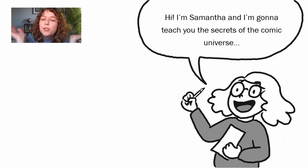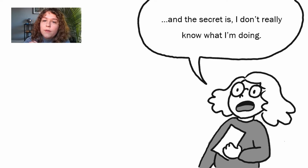Let's get started. My name is Samantha and I'm a librarian and an artist, and today I'm going to teach you a little bit about making your own graphic novels and comics. Together we will learn the secrets of the comic universe — the secret is I don't really know what I'm doing, and most comic book artists probably don't either. We all just kind of figure out what works best for us.